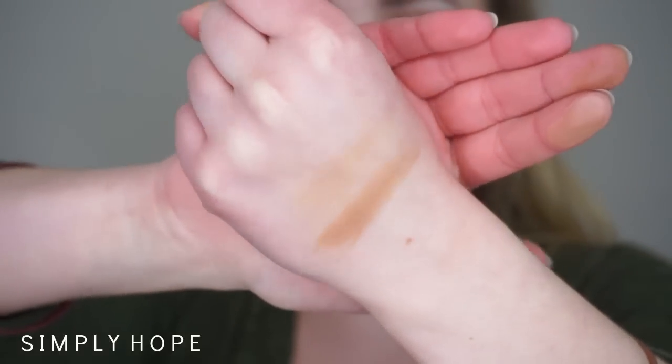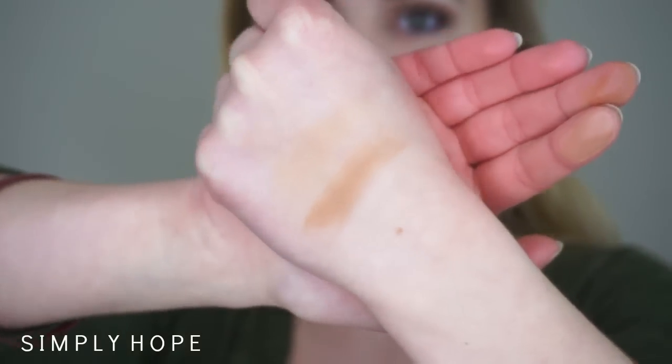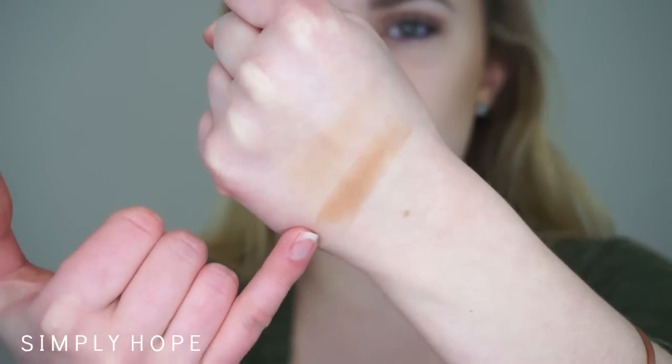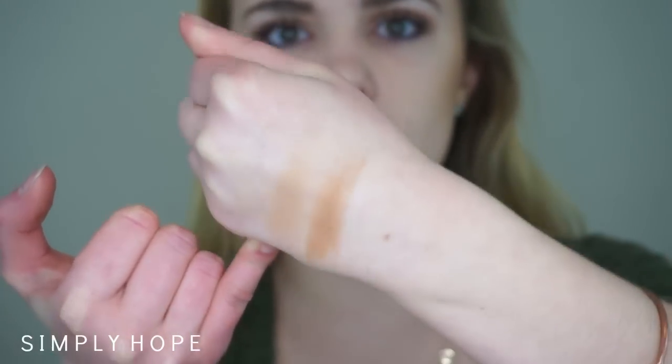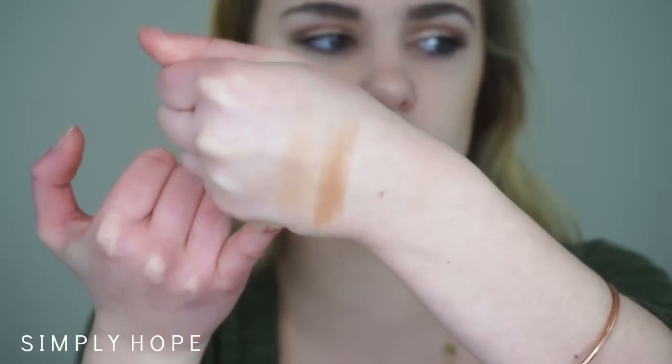The Benefit Hoola is on the bottom and the Physicians Formula is on the top in this swatch. Clearly the Hoola is a lot more pigmented and more orange-toned. The Physicians Formula is a little bit lighter and has a little bit more of a sheen to it and is not as orange. I do have a mini sample of the Hoola and I would like to get the full size — it's nice to start out with to try.